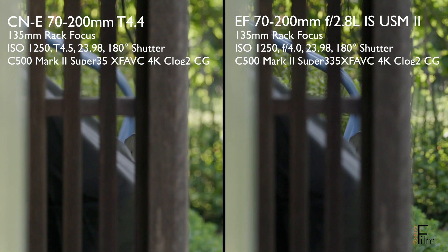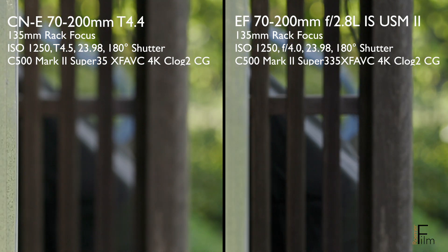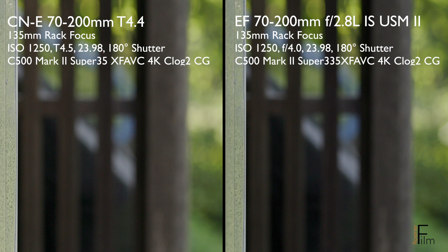Is focus breathing the end of the world on a cinema lens? Not necessarily. It depends on how much one's going to rack focus, and it depends on the prominence of the shot.